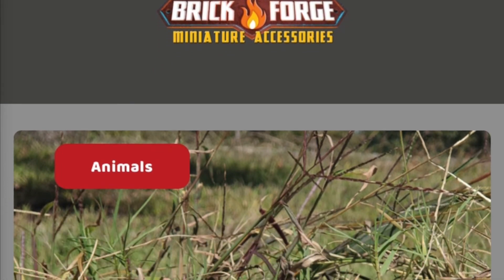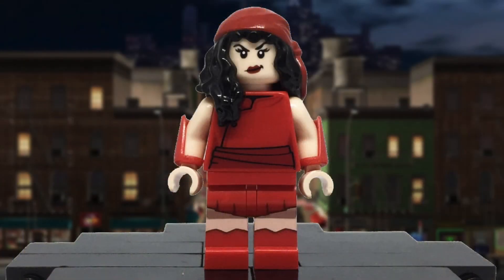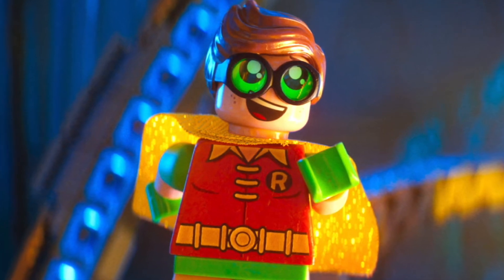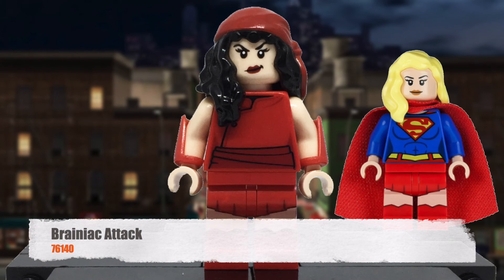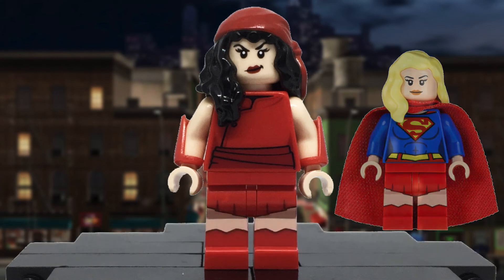Now for the second change: my prior Electra had the Lego Batman movie Robin legs with a red hip. Honestly, though, it looked a bit awkward, which is why I went with Supergirl's legs, which do provide a more cloth-like design.